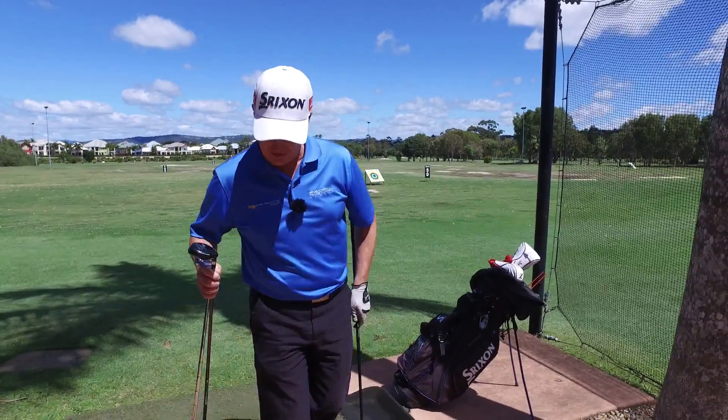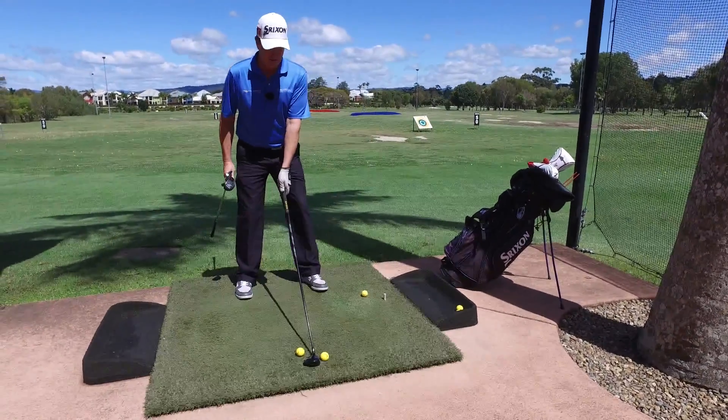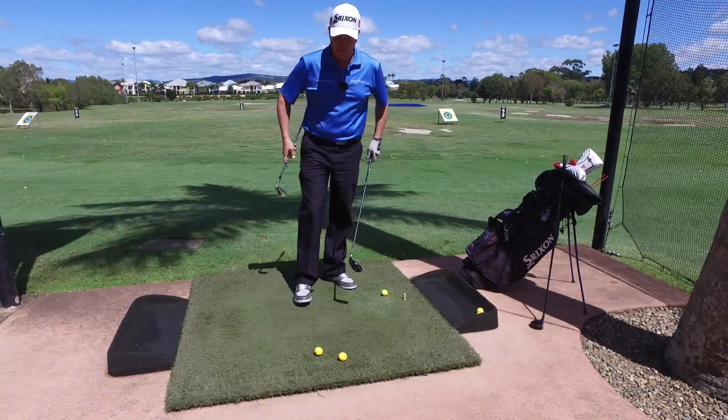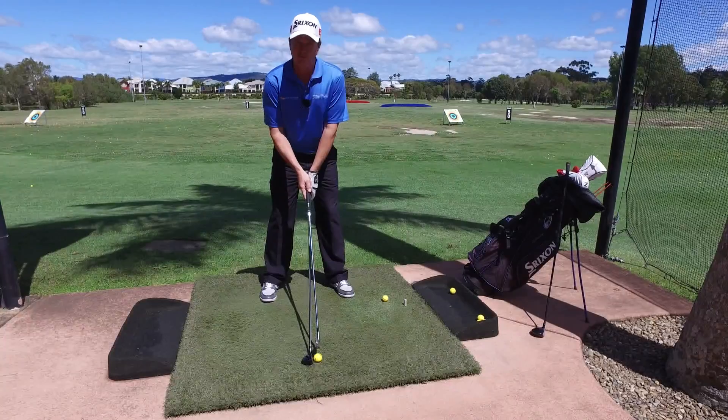Fairway wood we usually put in the front of our stance. So you can see where this ball is positioned in my setup. With a hybrid, we put it more in the middle. So we're going to treat it just like our four iron.